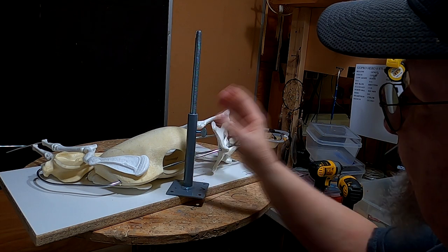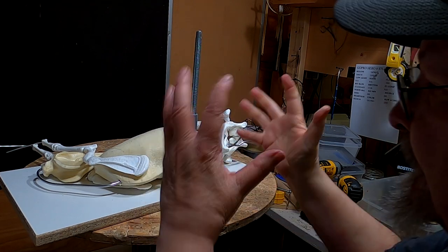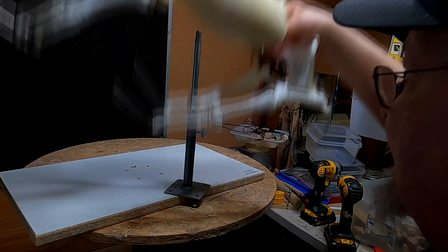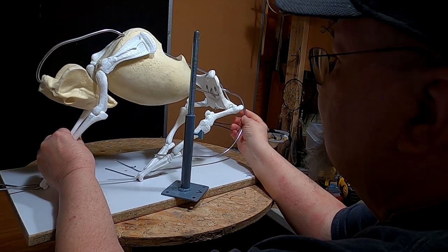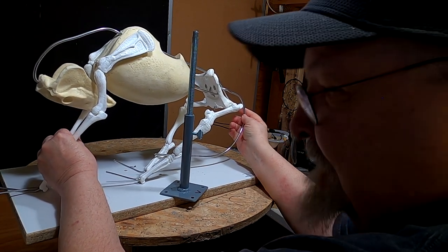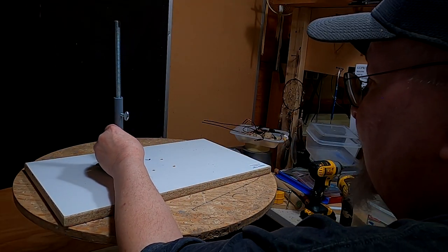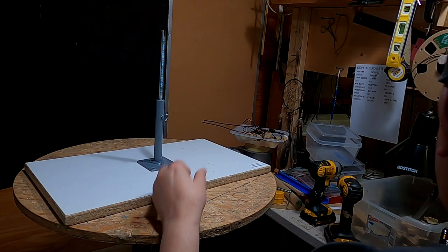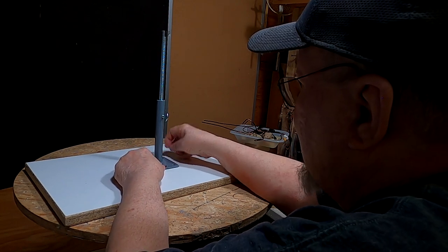This is the armature support that will hold the horse up. Here's the horse the way it comes — you just have to straighten everything out. They send it with a pre-made board with pre-drilled holes for the support, and they send screws to go with that.